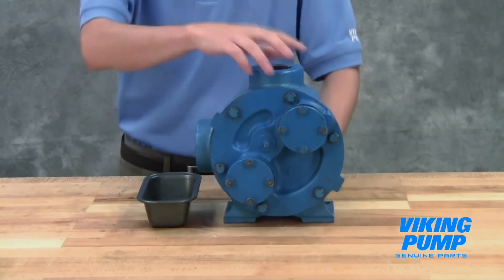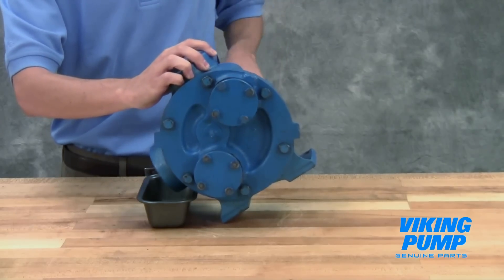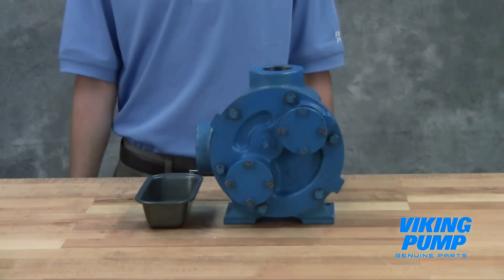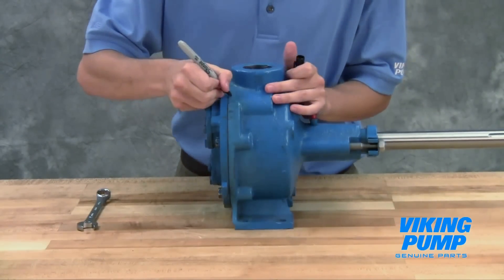Keep the pump and work area as clean as possible. Drain the pump of any residual liquid. Turning the shaft will help expel any liquid trapped in the gear teeth. Mark the head and casing before disassembly to ensure proper reassembly.